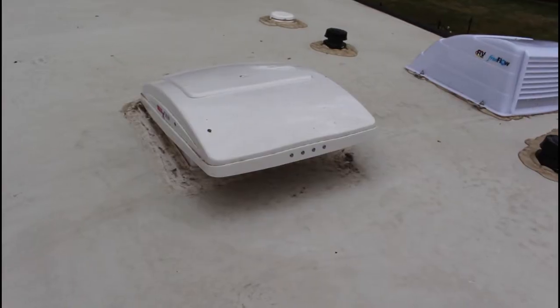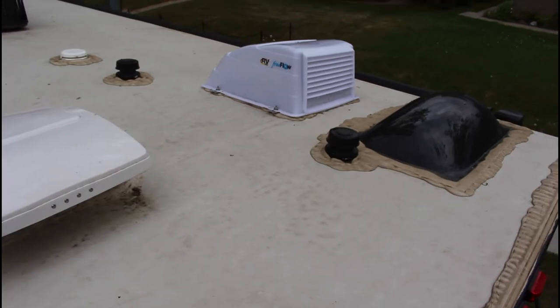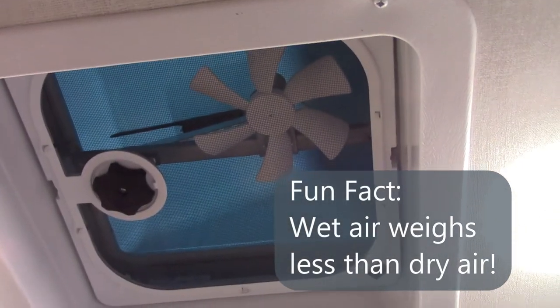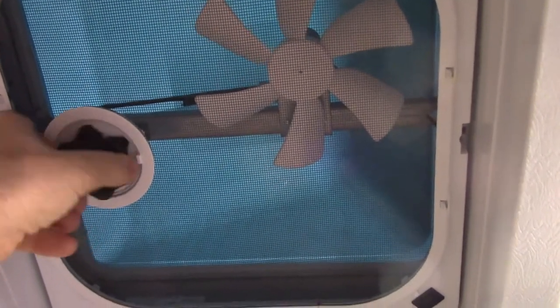Depending on the weather, I try to leave a ceiling vent partially open as much as possible. We've installed vent covers on the roof that allow us to make sure no rain comes in, and even on a windy day it stays dry inside. So I'm able to crack these vents open at any time without worrying that unexpected rain will get in. Interestingly, water vapor is actually lighter or less dense than dry air, so it will rise and the ceiling vents provide the perfect escape.